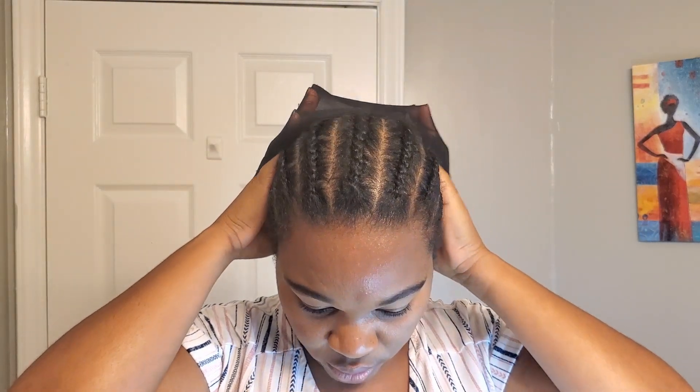You can see the baby hairs right here, and then this is the lace that we need to cut and fix. Whether or not you put on a brown stocking cap, the lace wig already comes tinted. Let me just go ahead and brush the baby hairs out of the way.